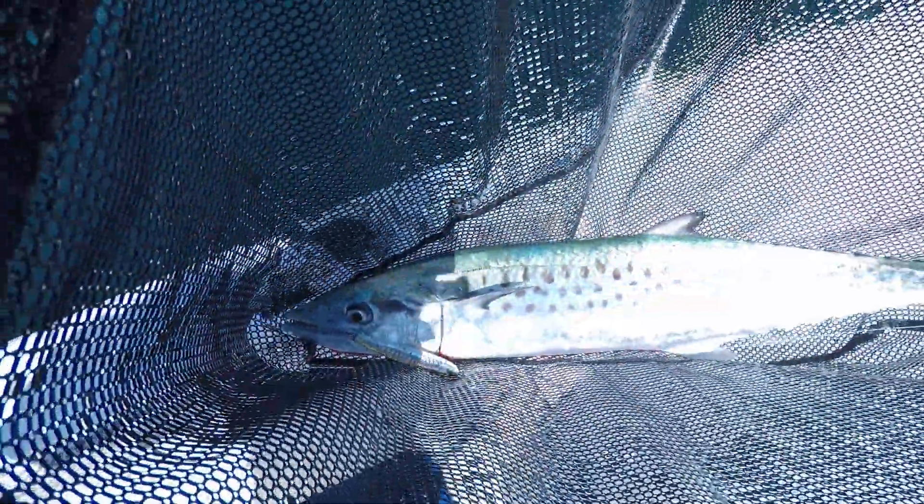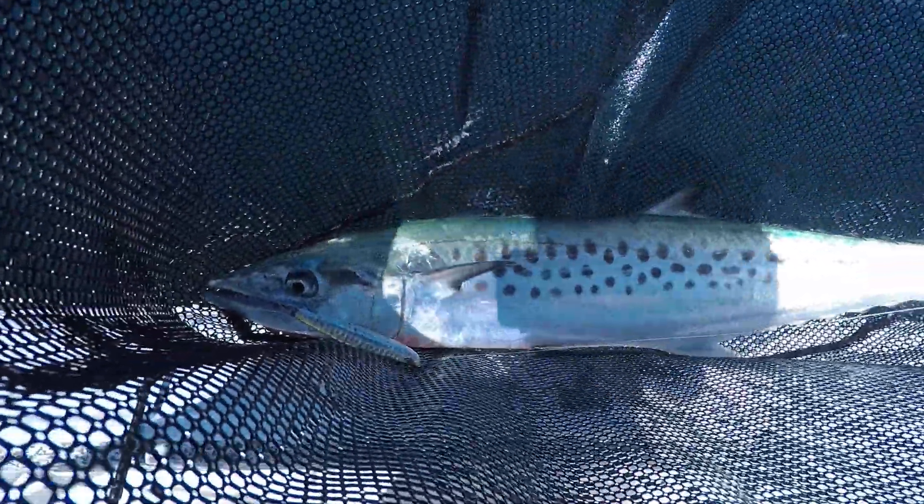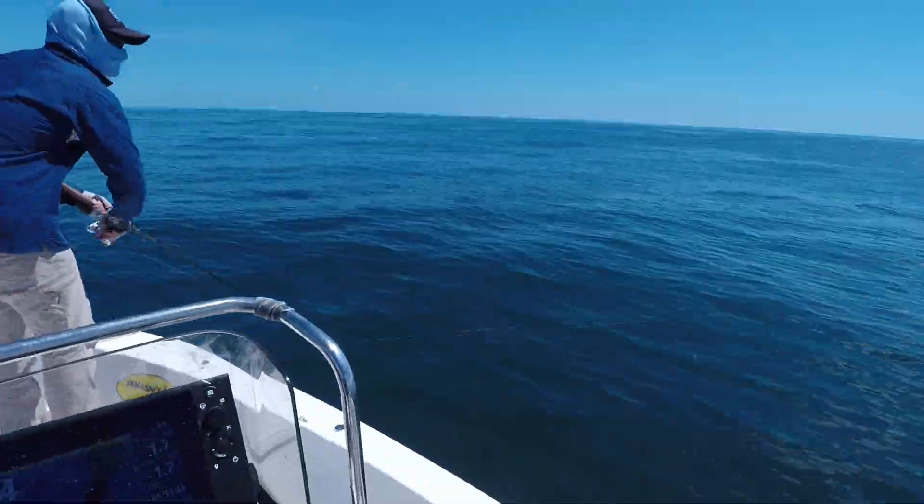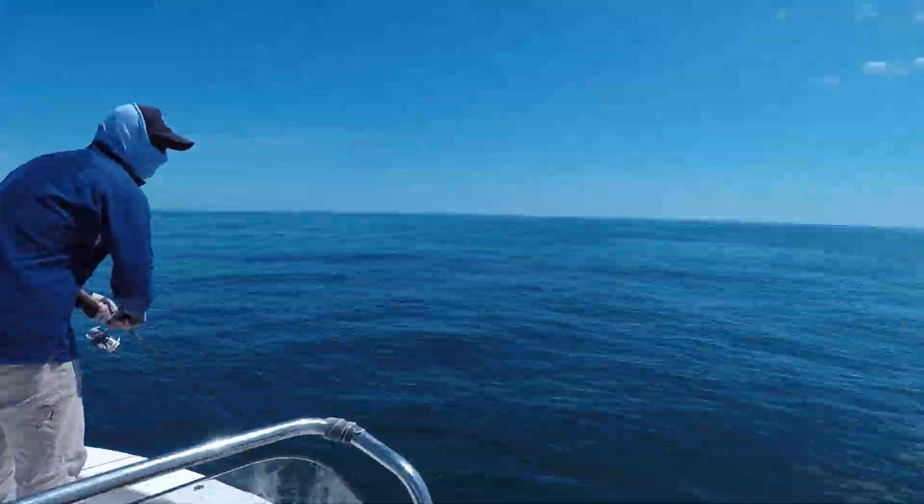Nice spotty mackerel! Luke's chasing his mates — crank it!